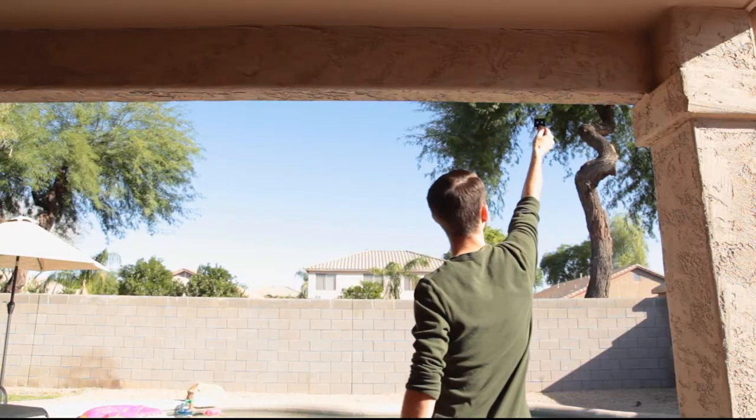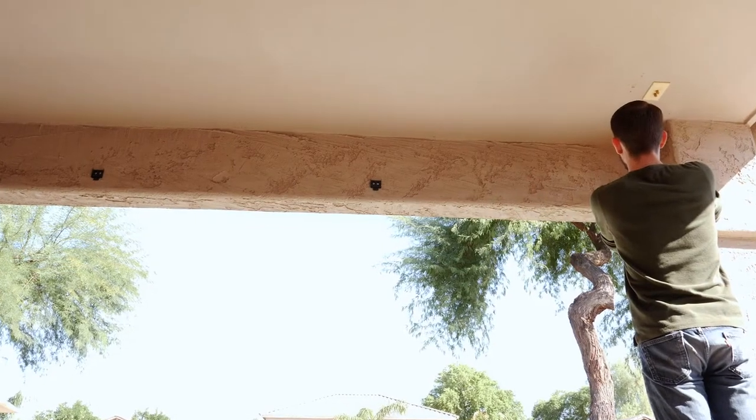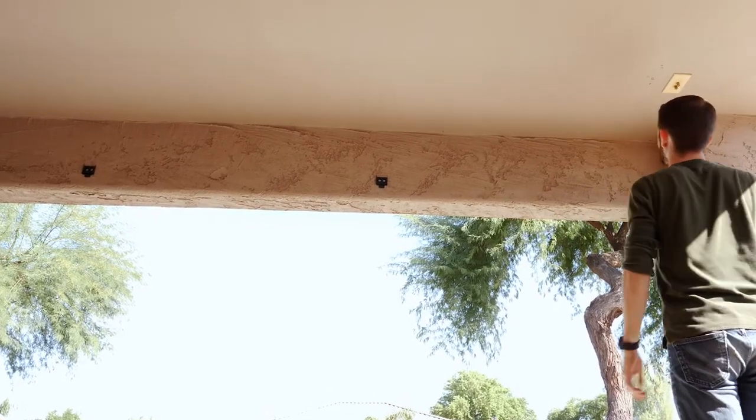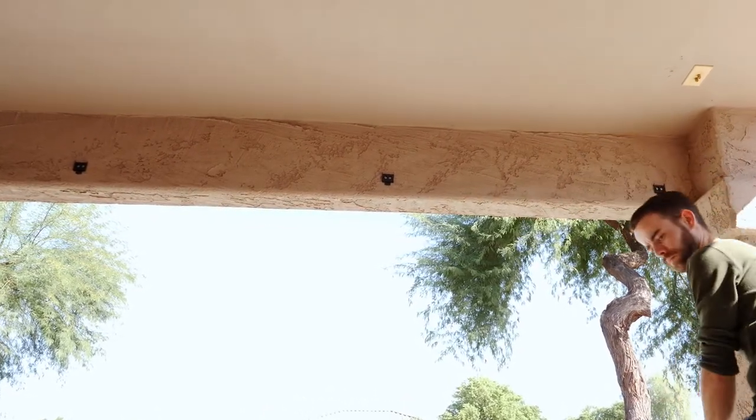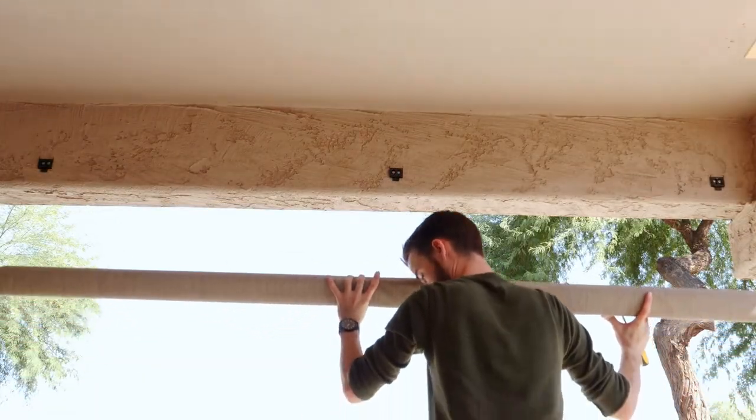It comes with three installation brackets, one of which is optional and only needed if your shade is over 6 feet wide. Since this particular shade is 8 feet wide, I'll be using all three brackets.